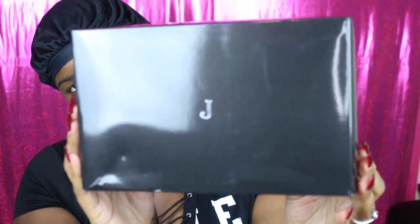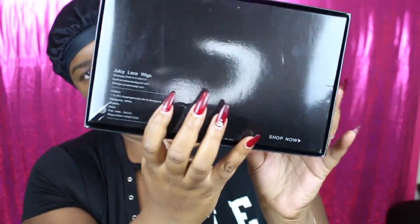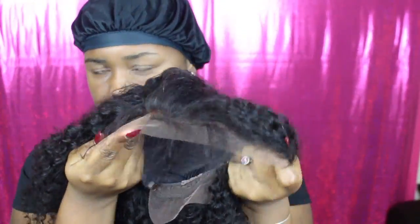Hi my pretties. Today we are going to talk about this unit that I received from a company called Juicy Lace Wigs. This is a curly hair unit. The color is natural black. As you can see it is a glueless lace front unit with baby hairs attached to it.